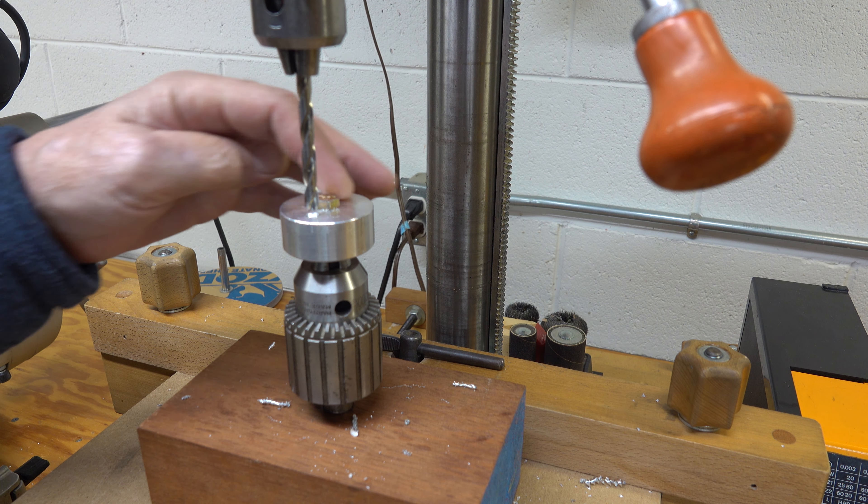Now let's say you have some small parts and you don't have a lathe — how about that? You can put your small parts in here, chuck it up, and you are good to go instantly. You almost have a lathe. Now let's look at some other neat stuff, and for that we need a different view.